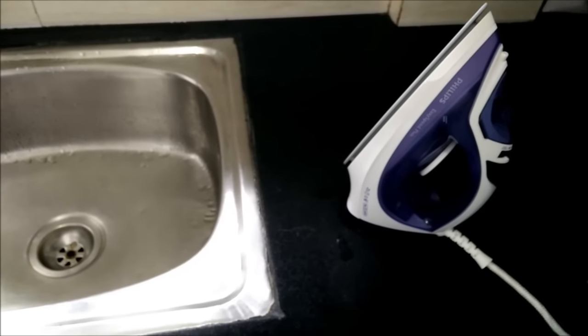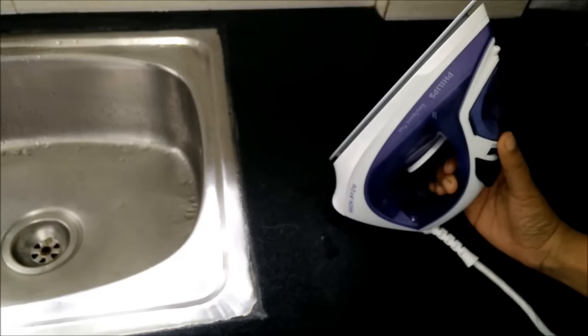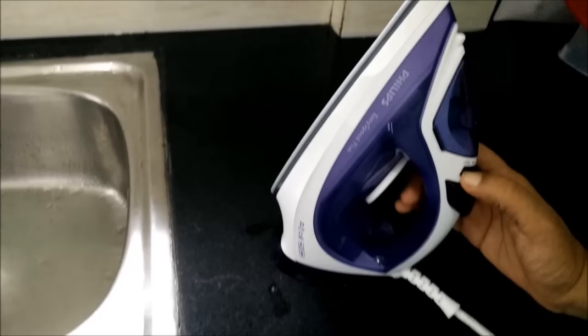Hello everyone, today we will demonstrate how to use the decalc function of a steam iron. Most steam irons come with this decalc function, but few of us are aware of how to use it.